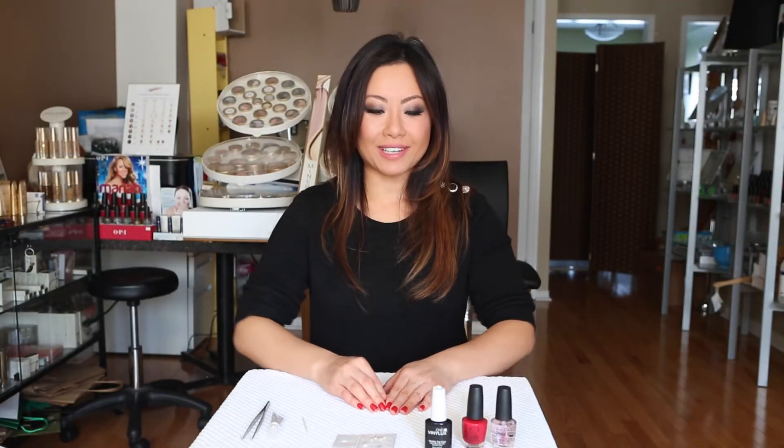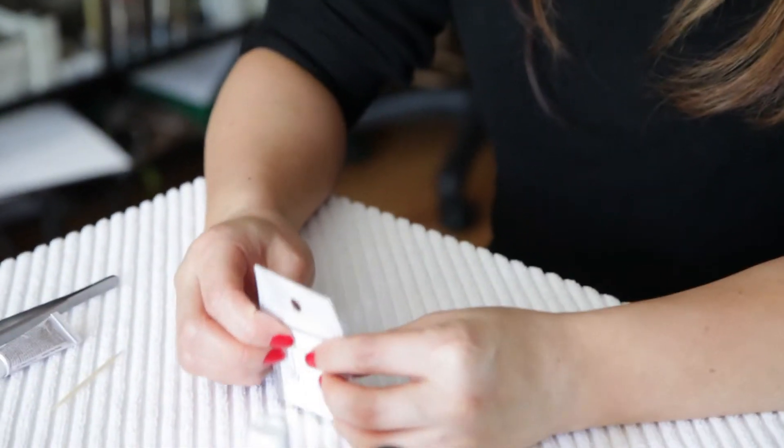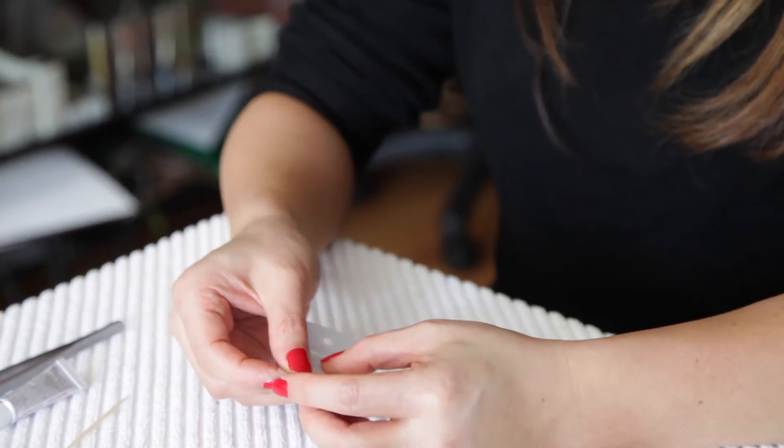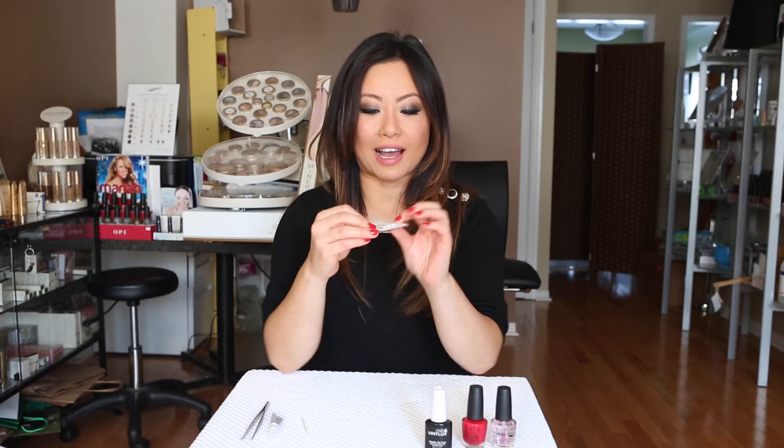Hello! In this episode, I wanted to show you how to do 3D nail art. I'm not sure if you've seen it out there already, but they're like the ones that stick out of your nails and they're really fun. So I saw this at the store the other day — that's what gave me the idea to make this video. Just in time for Valentine's Day, these might be fun for something like that.